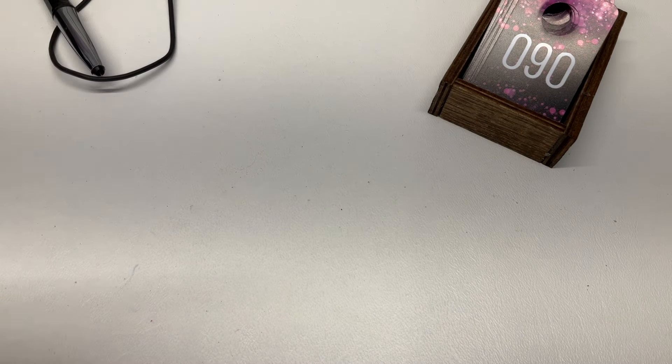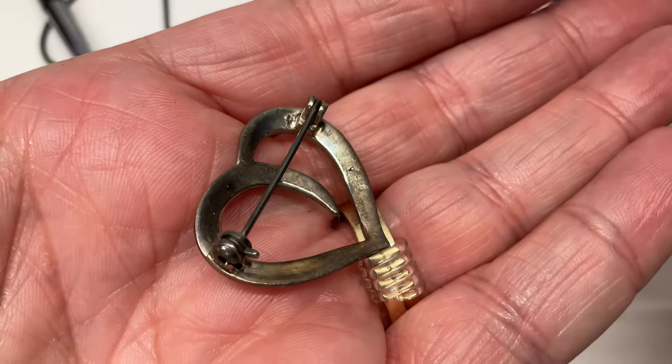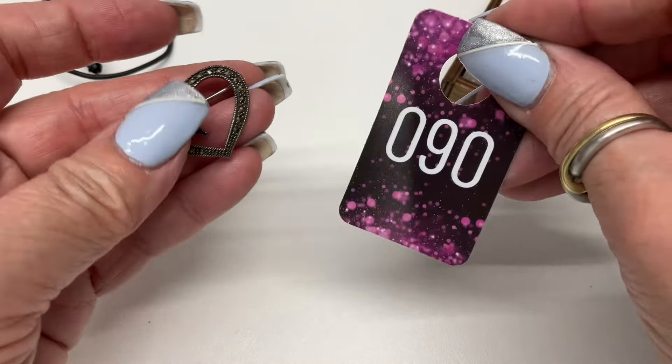We have a marcasite heart brooch, marked on there something — $10.